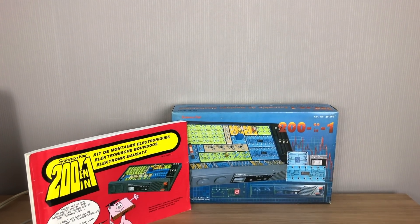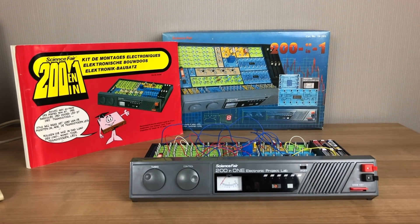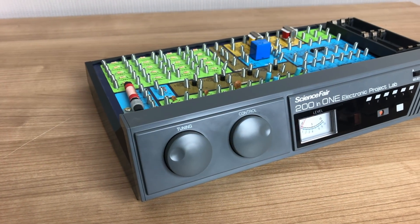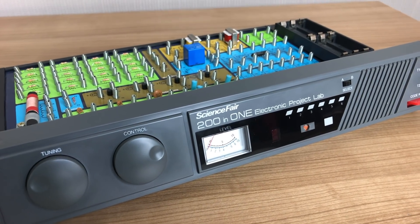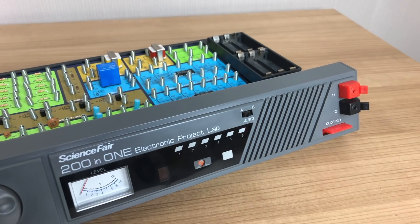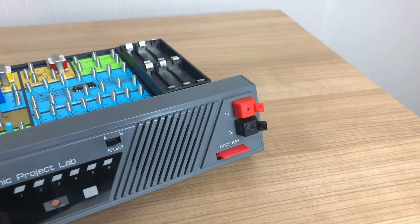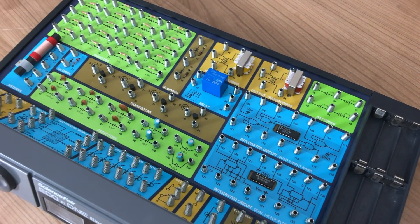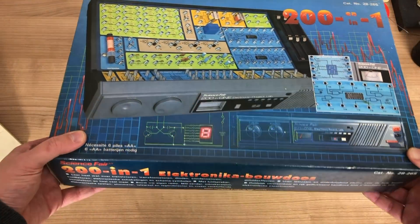This is my Tandy Science Fair 201 Electronic Project Lab. The Science Fair 201 Electronic Project Lab is an educational kit from Tandy, or Radio Shack, to teach kids electronics. It allows them to create electronic circuits from a manual without needing to solder. The user is given a board with all sorts of components on it to play around with.